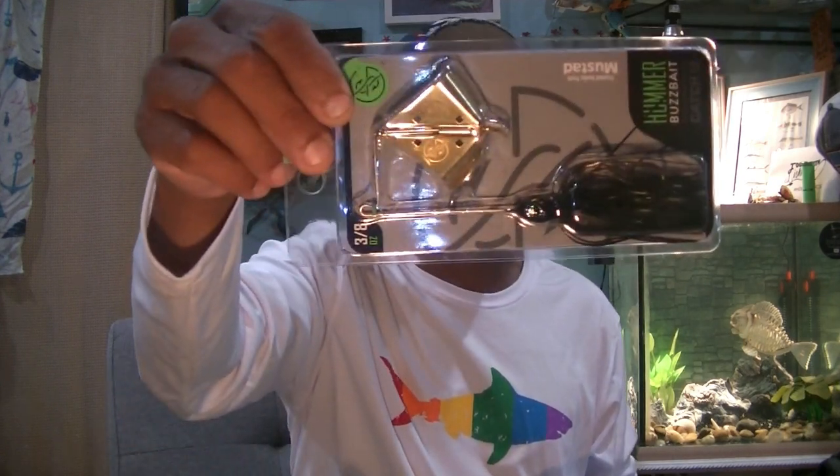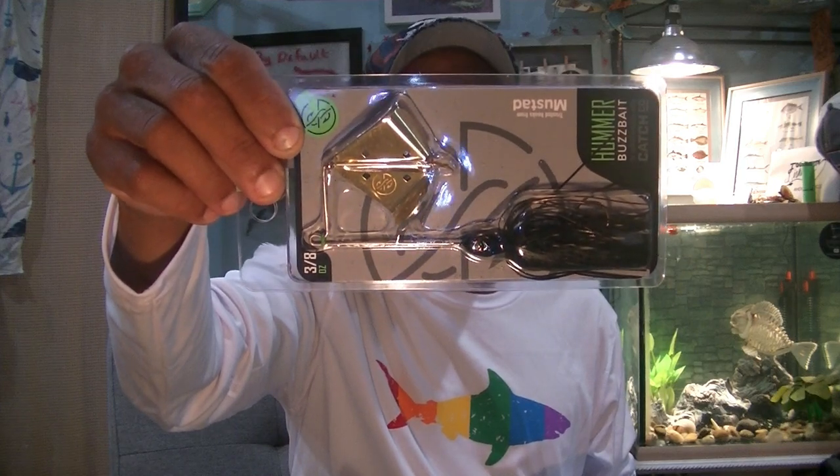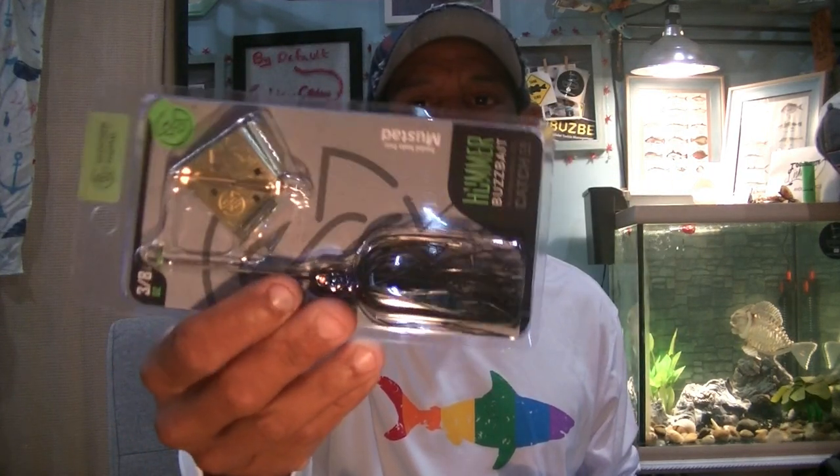Next up, Guggen Squad's Hummer — this is their buzzbait. You've got the three eighths ounce Guggen Squad Hummer in black with blue flake. I love buzzbaits. I'm more of a frog person over a buzzbait; I like spinnerbaits. If I'm going to throw a buzzbait, I'm more apt to throw a pompadour — that's just me.